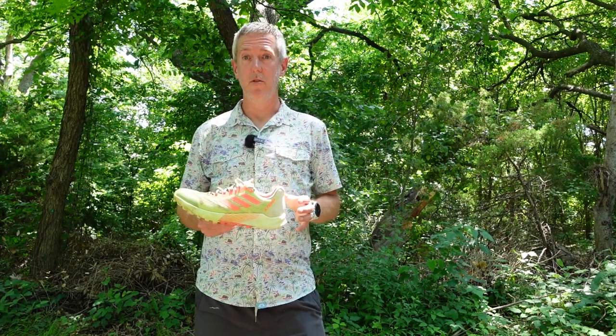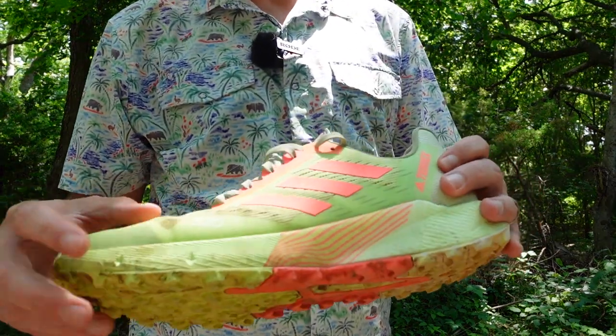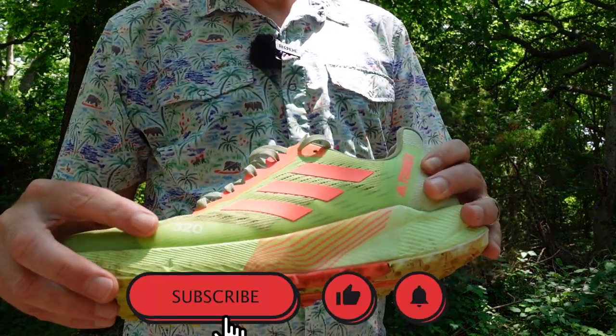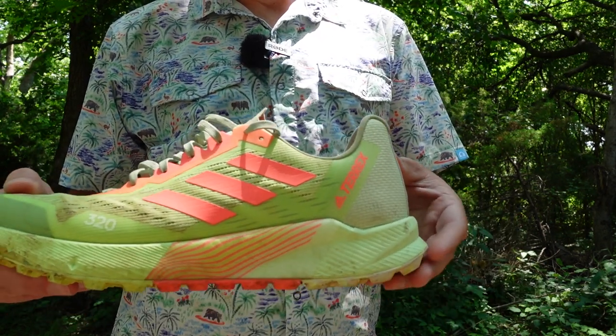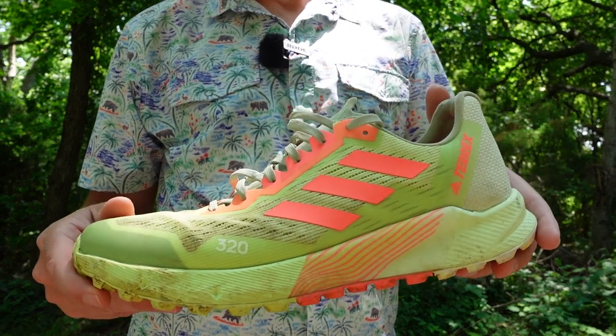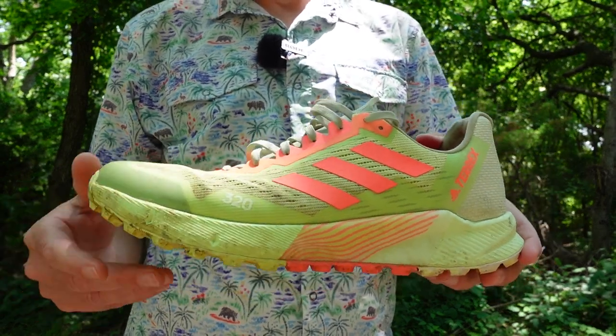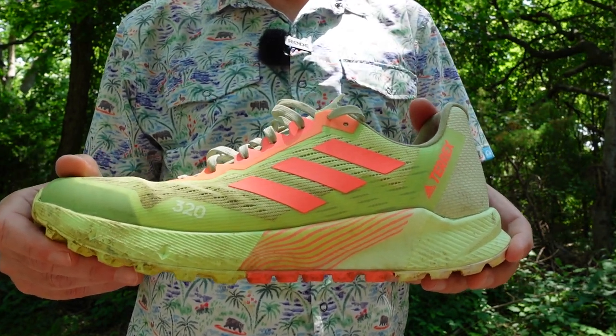Let's talk about the specs of this shoe. The shoe weighs about 320 grams or 11.29 ounces, displayed here on the toe of the shoe. The heel stack is 28 millimeters and the toe stack is 20 millimeters, making the drop 8 millimeters. It's considered to be a neutral trail shoe, and it's pretty stiff and stable on the trails.